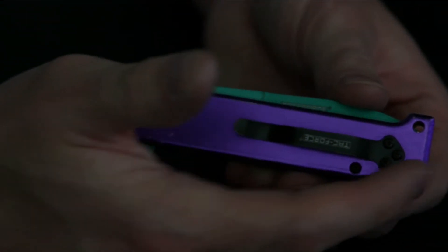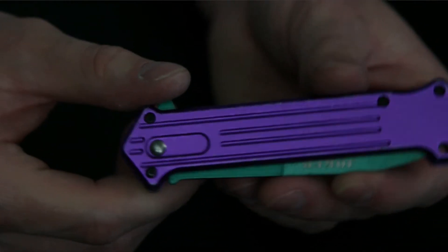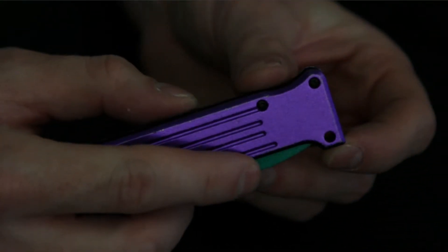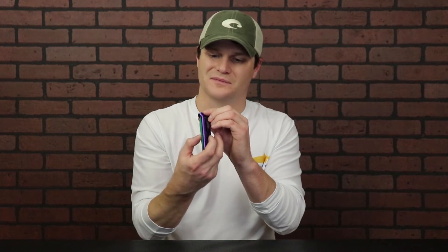It does seem to have a beefy pocket clip that sits kind of low — feels like they could have moved it up a little bit more. I'll show y'all the lanyard hole — be careful if you want to put a wrist strap on it, because it's pointless. The lanyard hole is not going to work: if I put one in there my blade won't be able to open, and if I have it open tied on there I'm just going to cut it right in half. Kind of a pointless lanyard hole — not sure why they put it there.